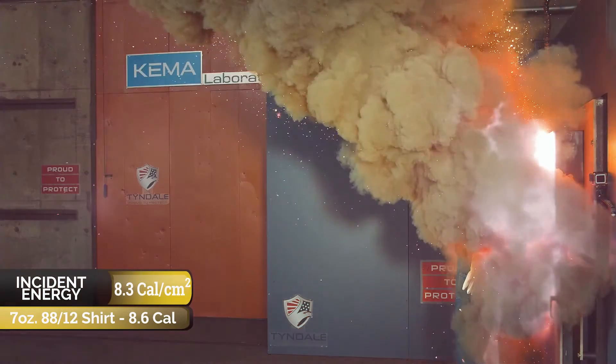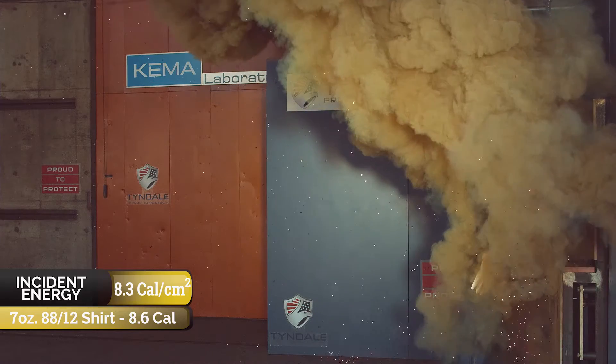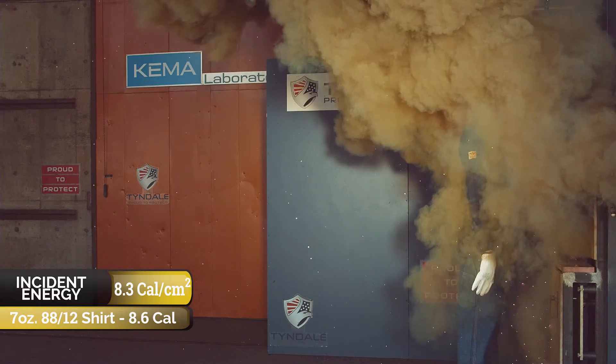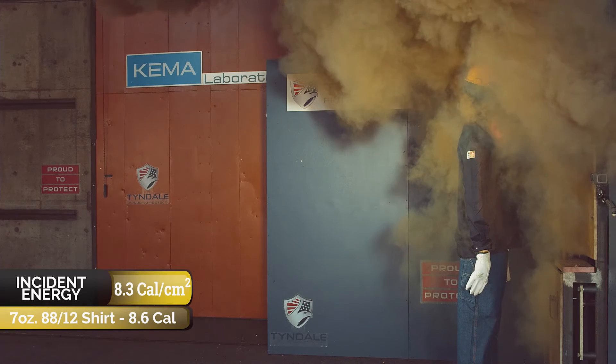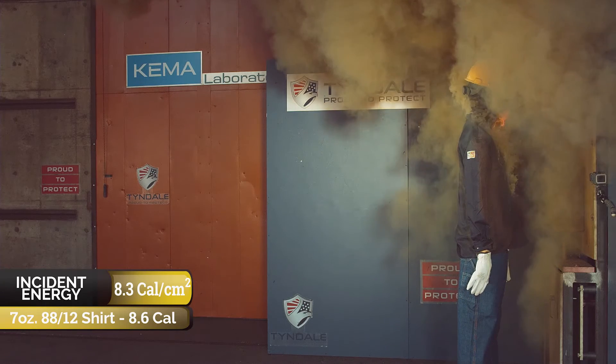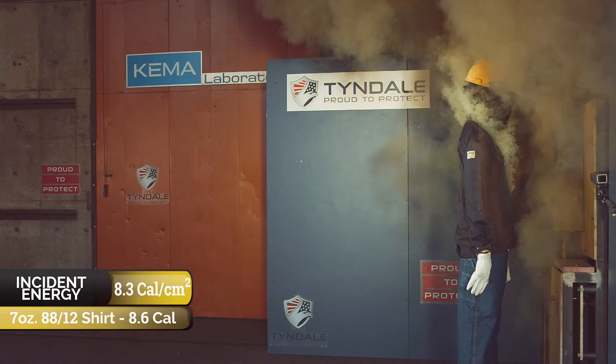As we look at this again in slow motion, consider that this arc is below the arc rating of the shirt, but you have massive injury both in terms of the percentage of body burn and the severity — because a flammable base layer was able to be ignited because the arc-rated layer was untucked. There should be no injury, and instead there's massive and significant body burn injury.